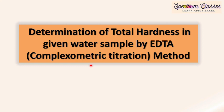Hello everyone, welcome to Spectrum Classes. This is our another lab activity video and in this video we are going to discuss about the next experiment, which is a volumetric titration. The aim of the experiment is determination of total hardness in a given water sample by EDTA or complexometric titration method.